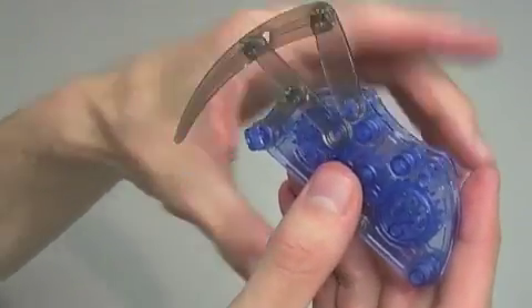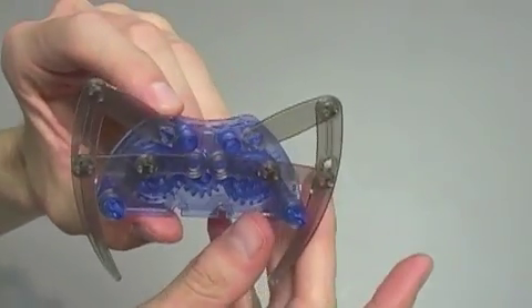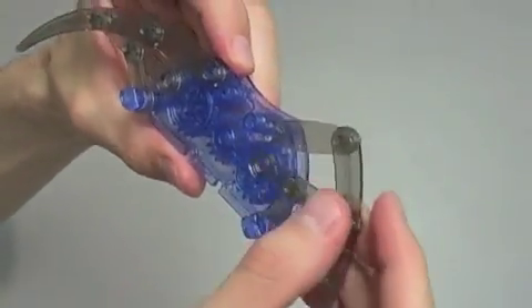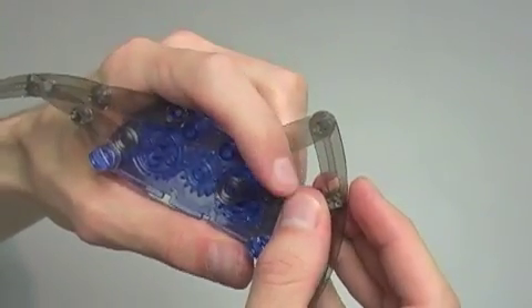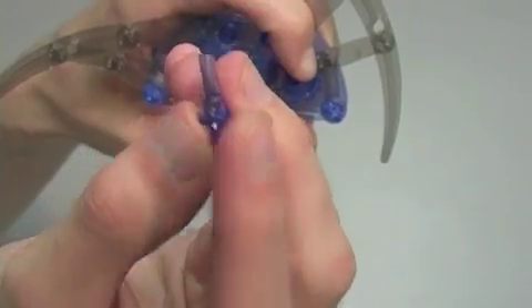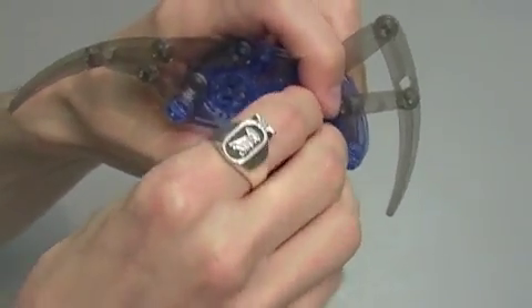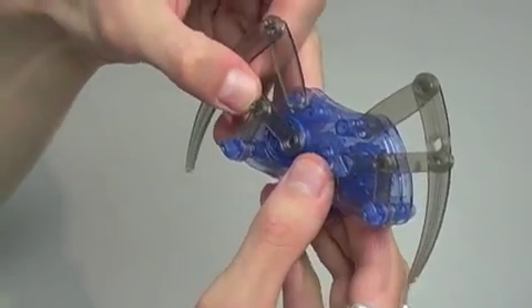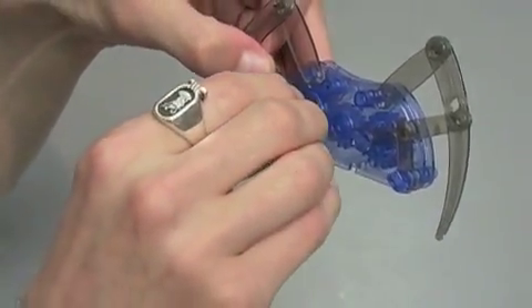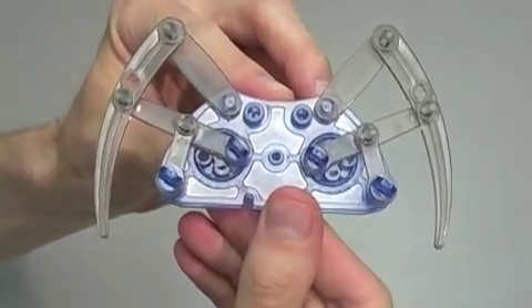Now repeat the process on the other side. Once you've repeated the process on the other side, you'll notice that there are still two free joints. Make sure that the gears inside of the purple pieces are still aligned linearly, and attach the free joints to the innermost circle on each side using part B1, which is the longer push pin. Once again use part B1 to attach the free joints of both legs to the innermost circles on both gears so that it looks like this.